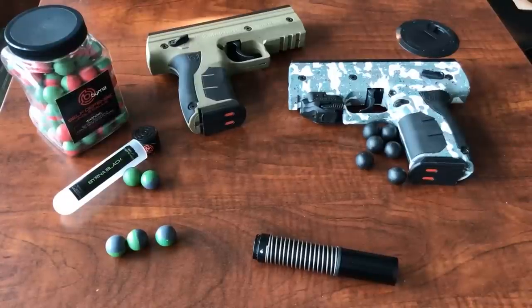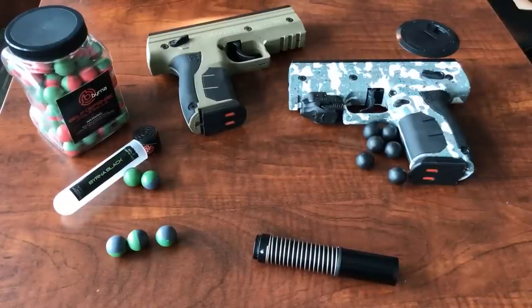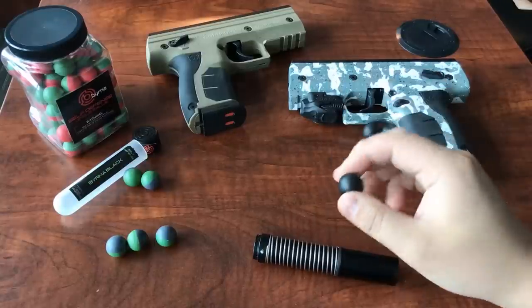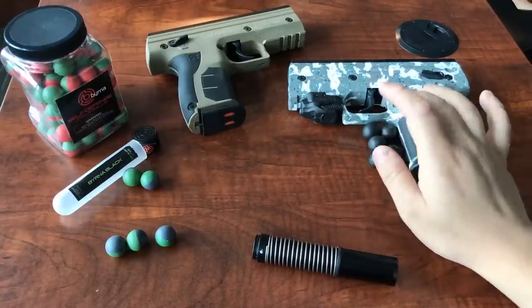Hey, Burna Nation. A few days ago, we had a Burna owner come to us and ask why we warn users against putting non-Burna .68 caliber round balls into the magazine. Well, I'm here to show you the reason.